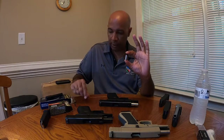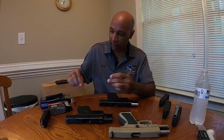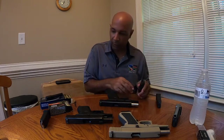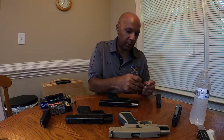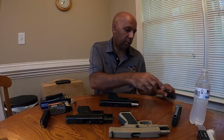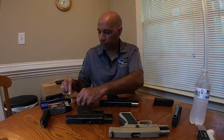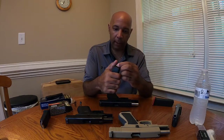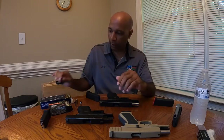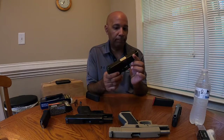The 40 caliber bullet and the 357 SIG bullet share the same case diameter at the base, which is how they're able to cycle. Another interesting thing: the magazines are exactly the same. So if I take my 40 caliber bullet and this 357 SIG magazine that came with the gun, I can load it in here. I can also take the Glock 23 40 caliber magazine and load a 357 SIG bullet in it as well — it fits. So now I've swapped the 357 SIG barrel out and replaced it with a 40 caliber Smith & Wesson barrel.